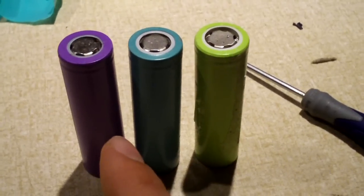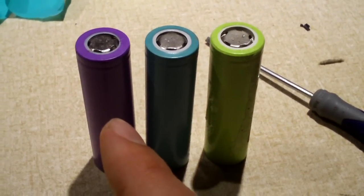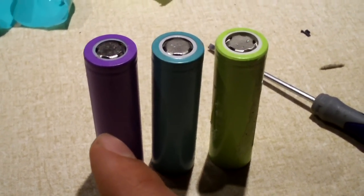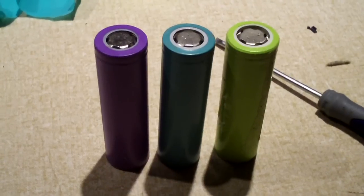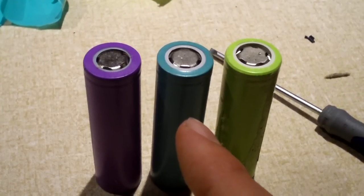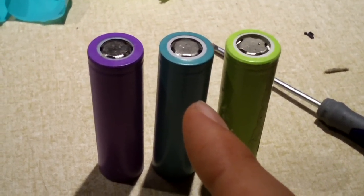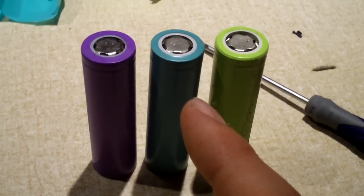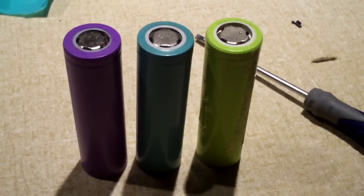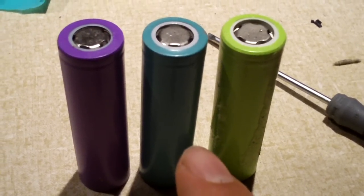On the left is a purple 2,000 milliamp hour cell pulled out of a nine cell pack — what I call the infamous Model X nine cell pack that could have easily burnt your house down. The center came from another pack that was heavily overrated, at least on the pack label. It claimed the six cell pack was 5,200 milliamp hours, which meant the single cell should be 2,600 milliamp hours. No — they're 1,900 milliamp hours.